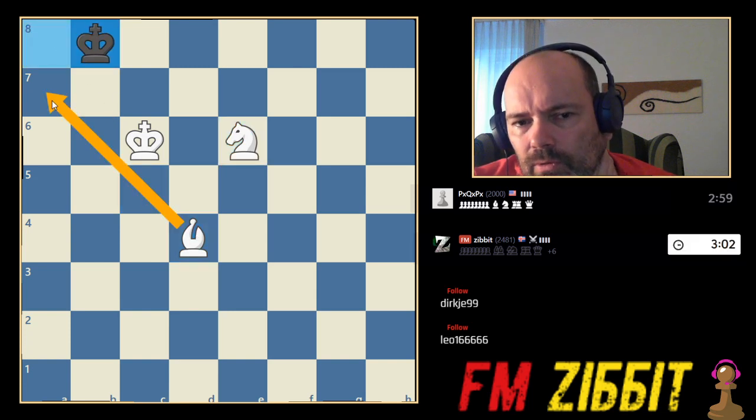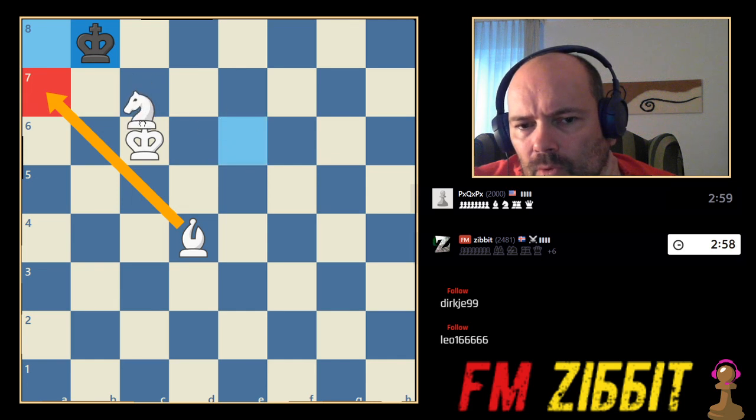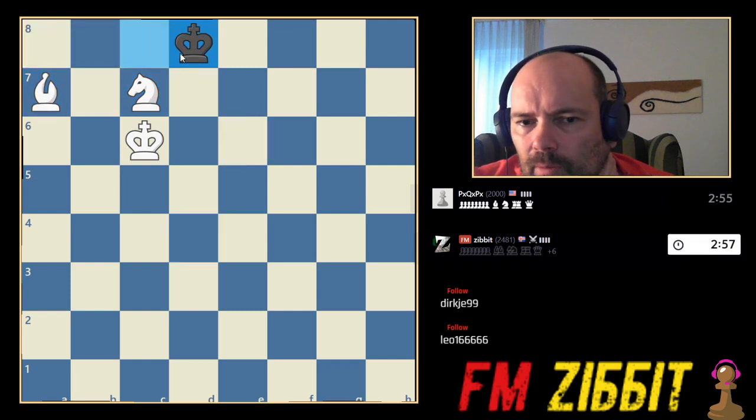And now we can start a W maneuver. So already, just from centralizing, we got this ideal setup. He has to go from the corner. We go here. The knight goes to this square. He has to go here. Bishop comes here, he goes to this square, and now we start the W maneuver.